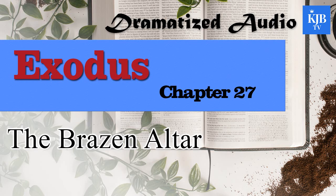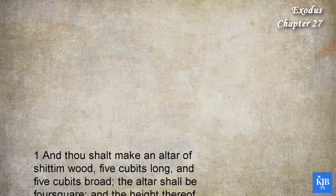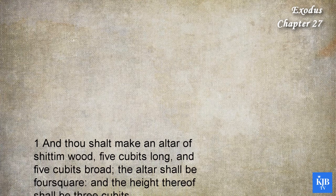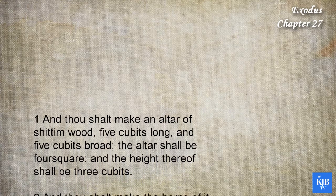Exodus chapter 27. And thou shalt make an altar of shittim wood, five cubits long and five cubits broad. The altar shall be four square, and the height thereof shall be three cubits.